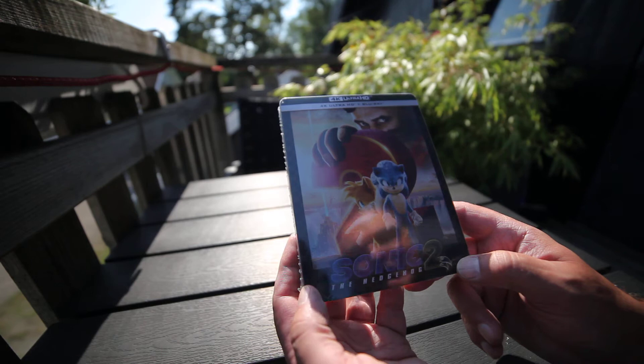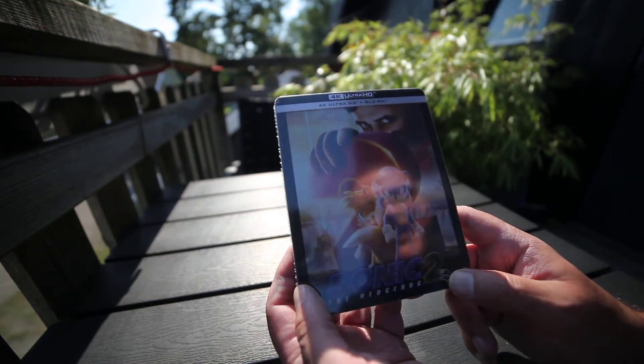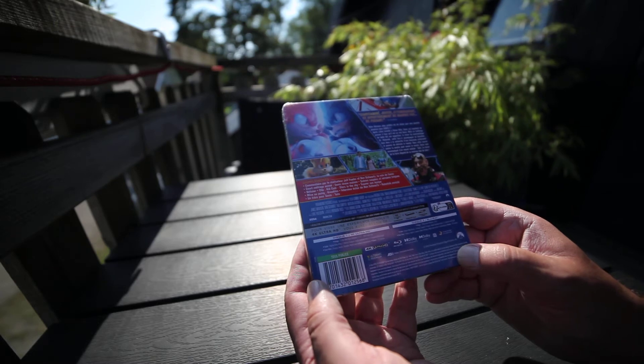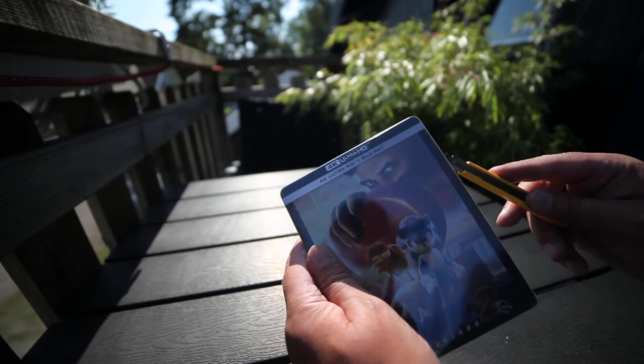Here is Sonic 2 in Steelbook 4K. It has Dolby Vision and Dolby Atmos. Runtime is 122 minutes. Aspect ratio 2.39:1. Let's take a look.